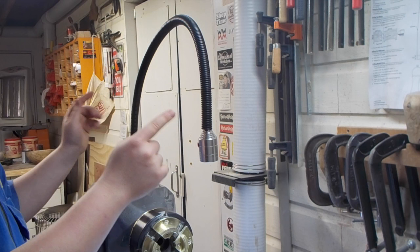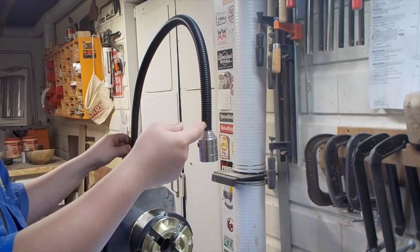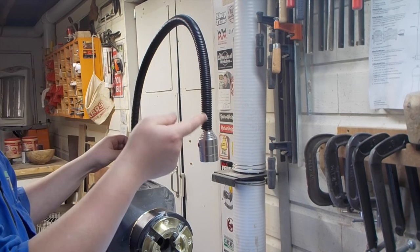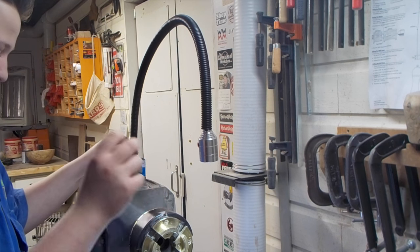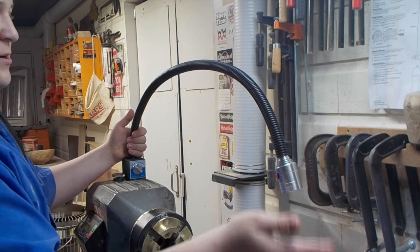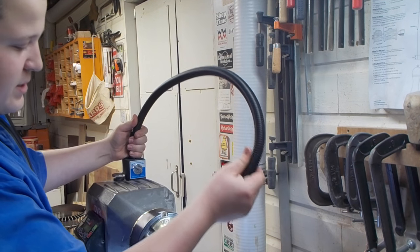One of my favorite things about this light is this super long arm. This is over 30 inches of electroplated stainless steel with the perfect combination of strength and flex — it will bend where you need it to go, but it stays there and does not move around.